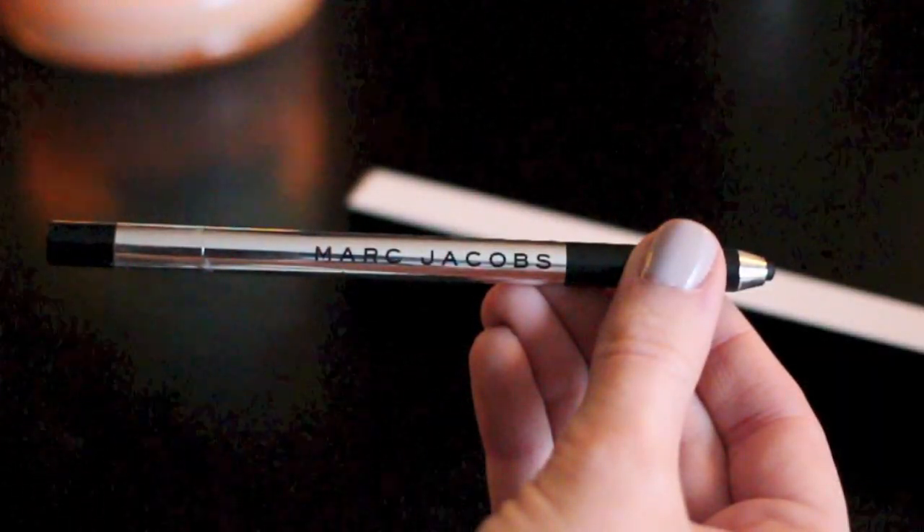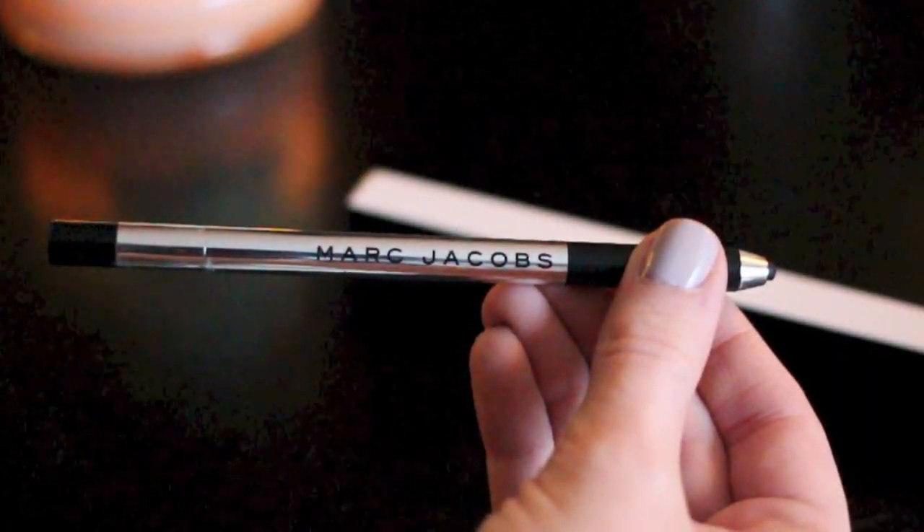My other purchase from Marc Jacobs is the Highliner Gel Eye Crayon in shade 42 Blacker. I bought it to use in my upper waterline and tightline, just to intensify that area and make my lashes look thicker. I saw this product in a review video by Lauren Redhead PhD — in that video she tells you everything you could want to know about this eyeliner, including a graph comparing it to other black eyeliners. I'll link that video below if you're interested.